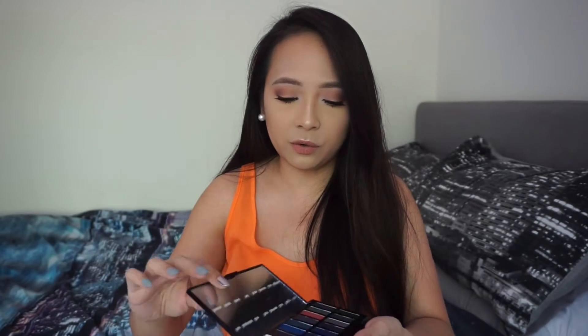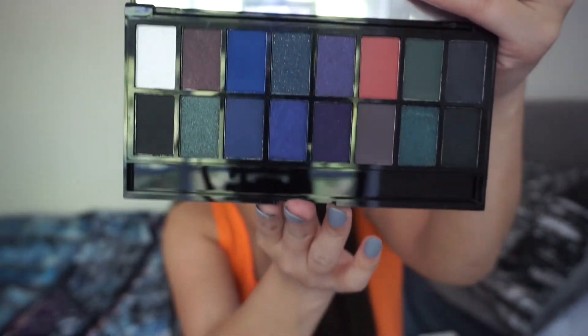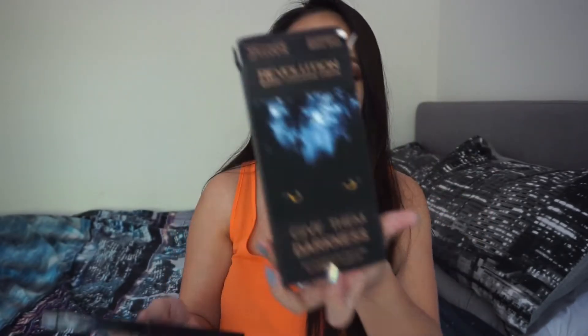The next item is the Give Them Darkness palette. It has 10 shimmer and 6 matte eyeshadows — 16 shades in total. The shades are dark, which makes sense given the name. It also comes with an applicator, though I don't think I'll use it. I got this one for three pounds.